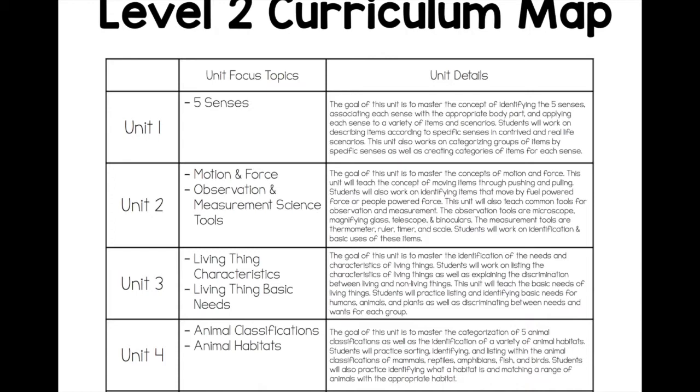The curriculum map is really key to this unit because it'll give you that overall sequence and plan of what you're working on. There's a ton of different categories of science topics included in this level, so this is going to really help you space out exactly what you're working on and when.